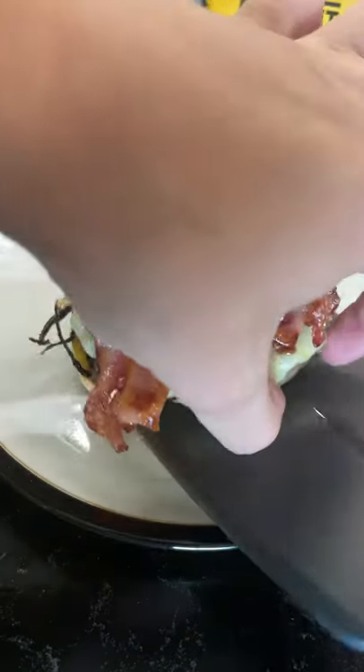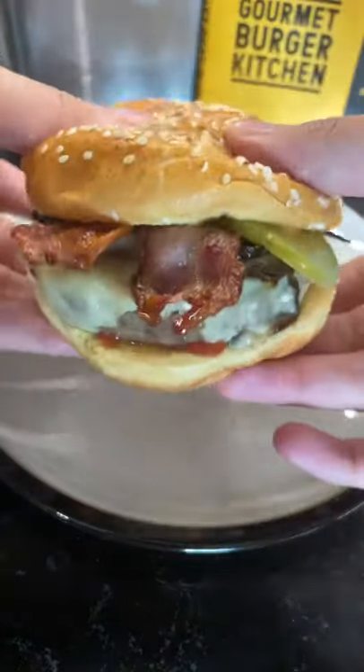To a seeded brioche bun I've added some ketchup, the burger with cheese, onions and bacon, and a pickle for good measure. It was really juicy and one of the best store-bought burgers out there.